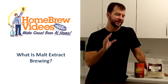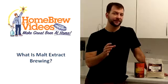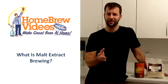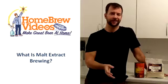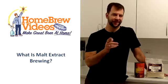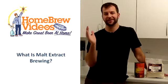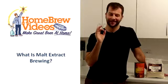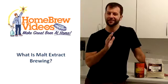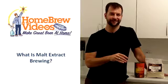So again, malt extract cuts out the mashing process. It's a great shortcut to get started with brewing, but it's not really a compromise. You can brew some fantastic beers with malt extract. In fact, there are a number of professional breweries out there that win awards every year and they don't mash themselves either — they order malt extract. So it's not limiting, it's not a rookie move. I'm still doing it years later — I'm very limited on space in my condo in the middle of Chicago, so you can still make great beer with this stuff. For tips and tricks and everything you need to know to get started with homebrewing, visit homebrewvideos.com. Thanks for watching.